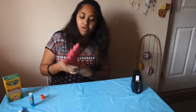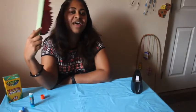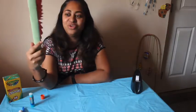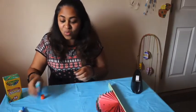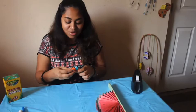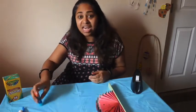And there you go, that's how you make a fan! I hope you guys enjoyed that. If you do make one, make sure to send us pictures — we love to see them. Have a great weekend and I will see you next week. Bye!